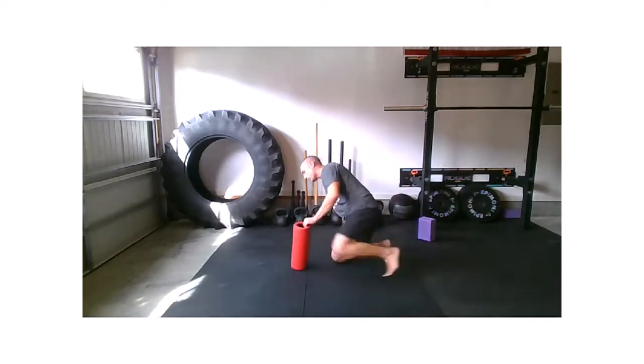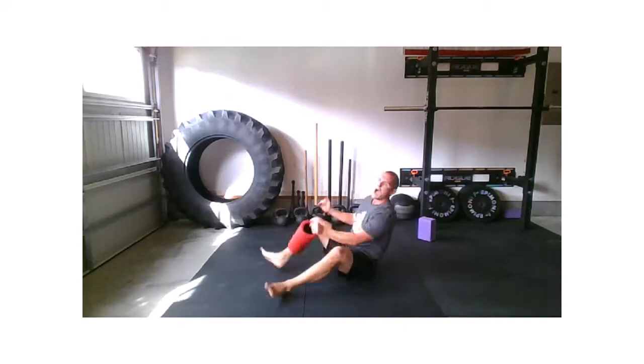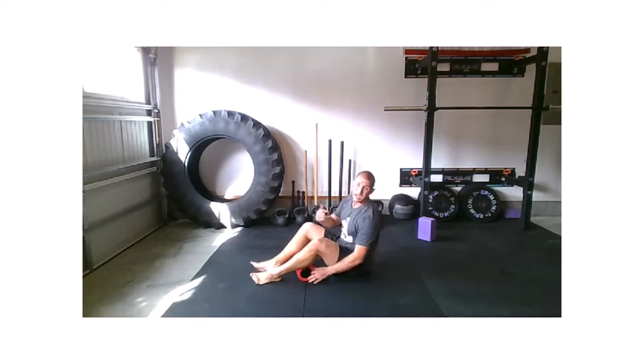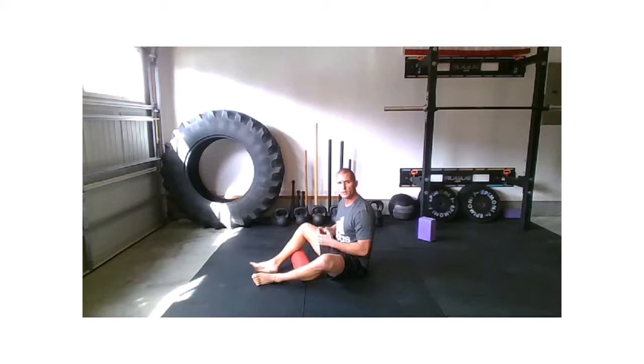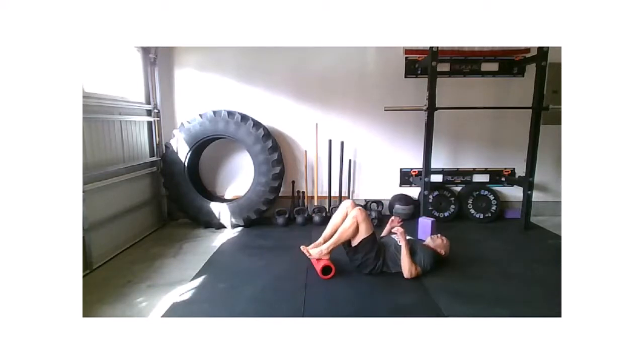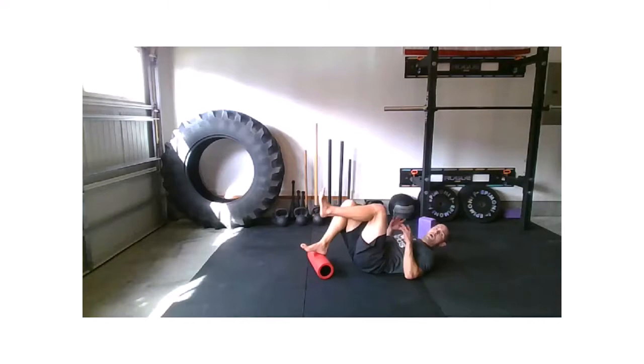Moving on to that single leg glute bridge. I'm going to let you pick which side you want to start with — it can be your stronger or weaker side. I typically like to say start non-dominant, but if it's a tricky movement you're getting used to, I'll let you start dominant today. One foot's on, ground or elevated. Let's work.